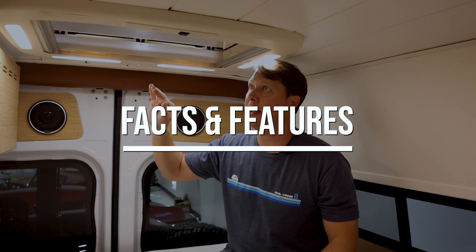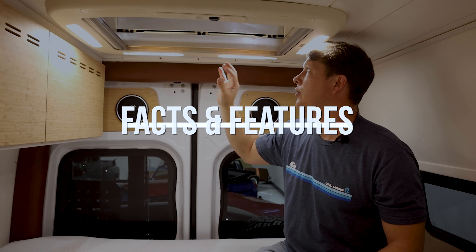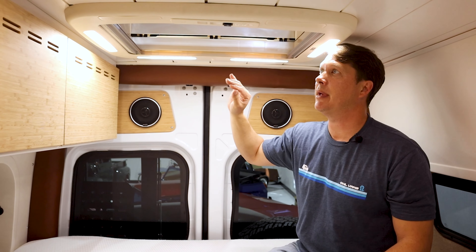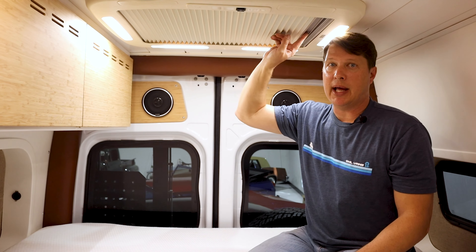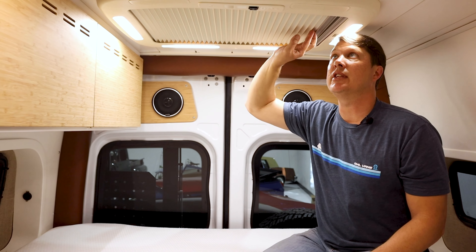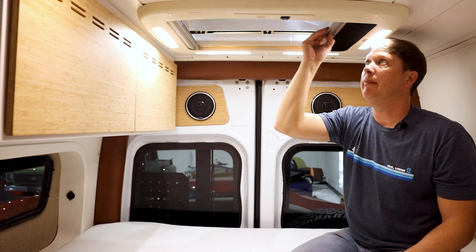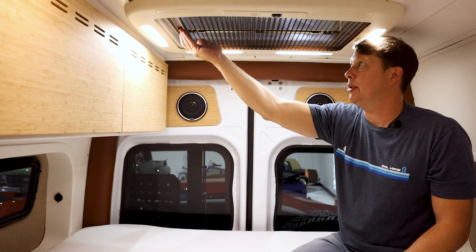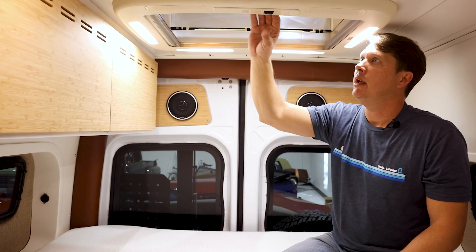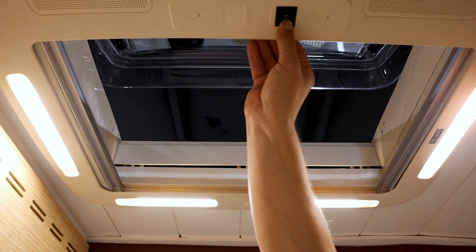The features of the Arctic Tern skylight: it has integrated lighting — when you power it up and flip the switch, the lights come on automatically. A really nice feature is the integrated blackout shade, so as you're sleeping you can keep out all of the light from outside. Also an integrated bug screen so you can leave it open and not worry about bugs all night long, and finally an electronically controlled opening mechanism.